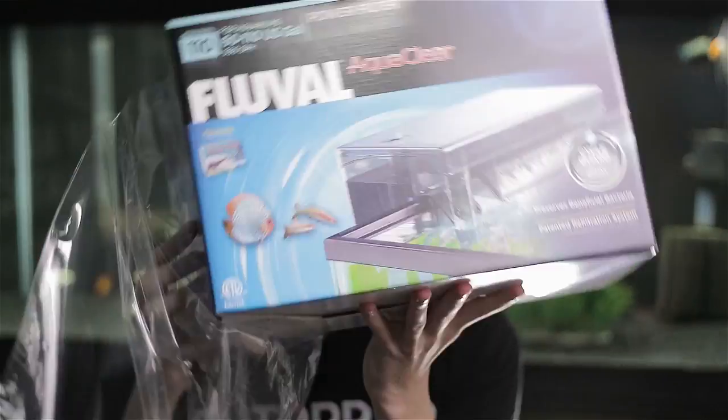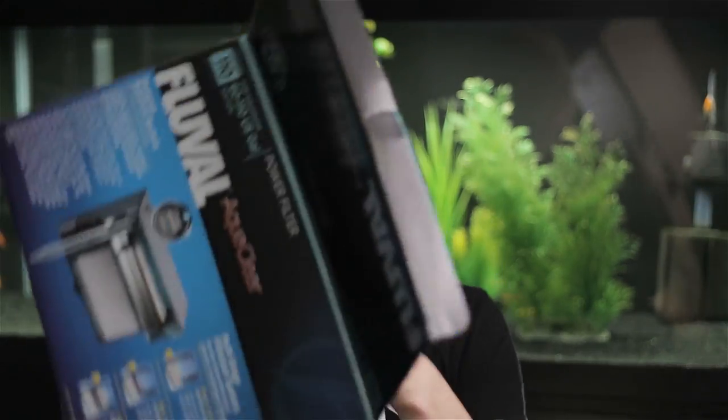I'm happy with the one I've got so far — it's great. I'm happy with all my AquaClears, and let's get into the unboxing. Right off the bat you get your instruction manual and you get the AquaClear filter.